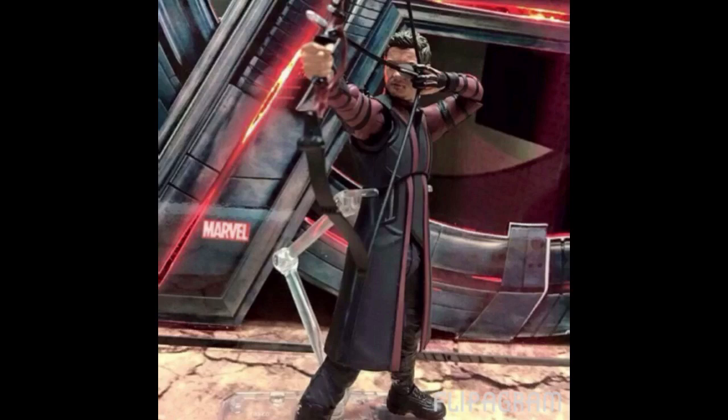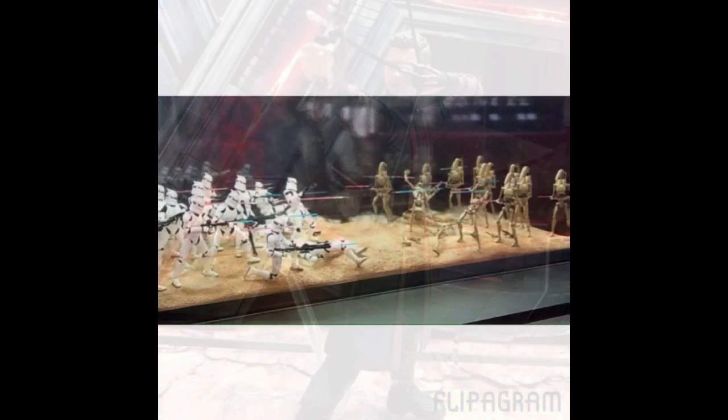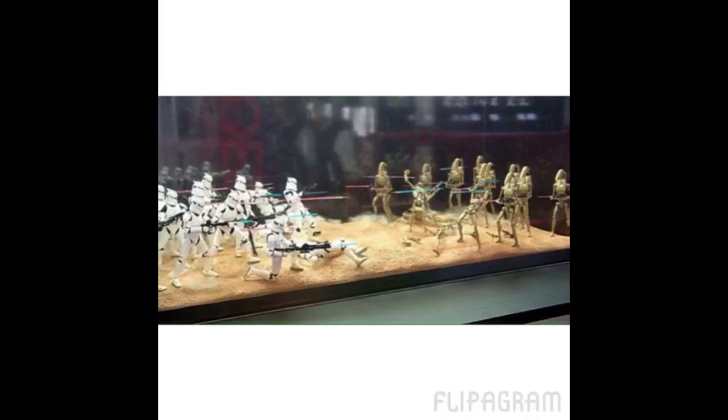Let's move on to the Star Wars figures. If you're a fan of army building, this image is going to look awesome. You can see the SH Figuarts clone troopers on the left and the SH Figuarts droids. That is just a very dope setup — you see all their blasts going back and forth. If you're a big army builder, this is definitely something you're going to want to do.